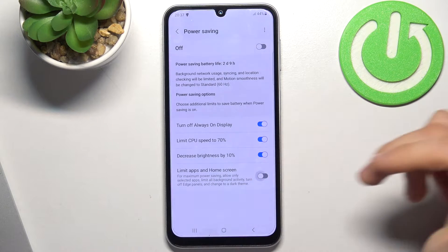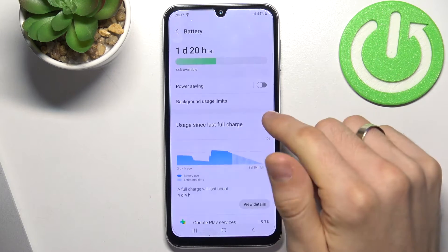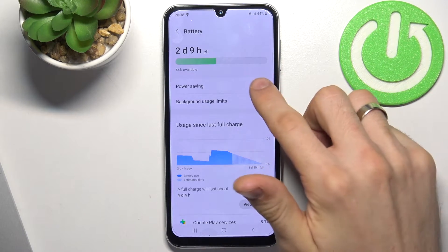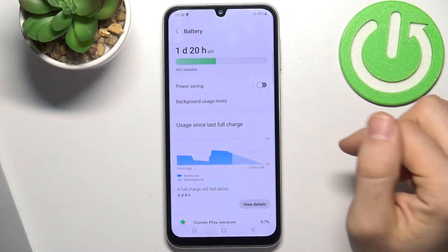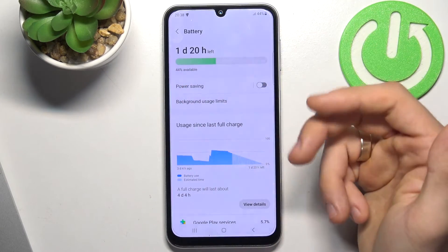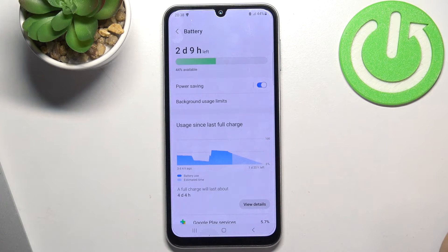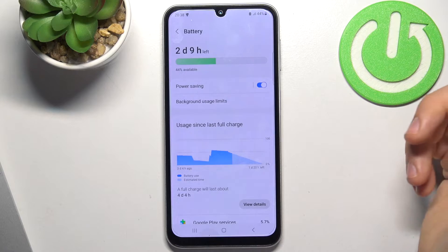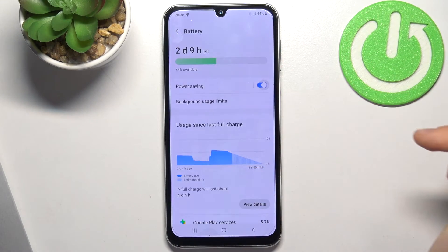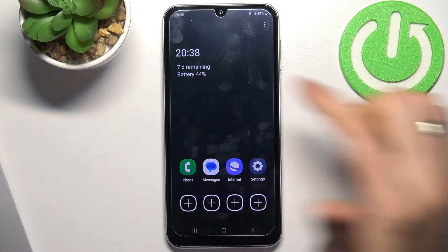Here you have 'Limit apps and home screen'. If you disable this feature and click on battery saving, you will open battery saving mode. In normal mode my smartphone will last one day and 20 hours, but with power saving mode it will last two days and nine hours. If I enable 'Limit home screen and apps', my smartphone will live seven days.